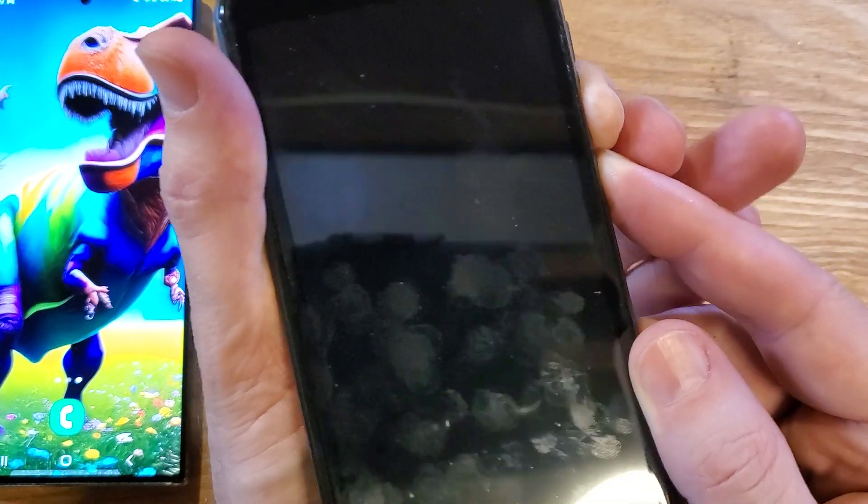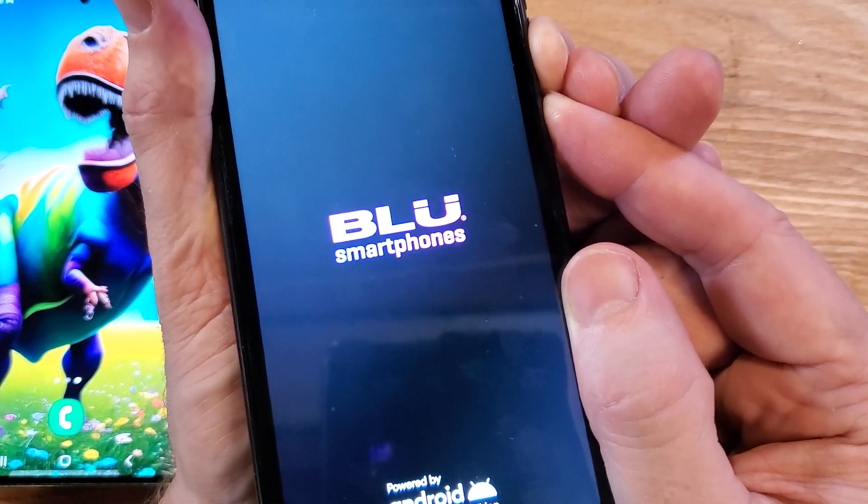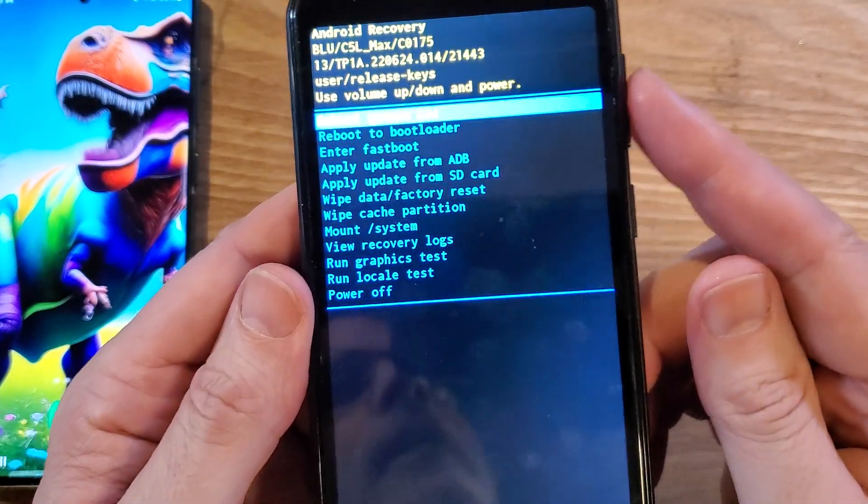All right, we're still holding. Now we're going to let go as soon as the blue logo disappears. Right there — let go. And the Android recovery menu is up now.